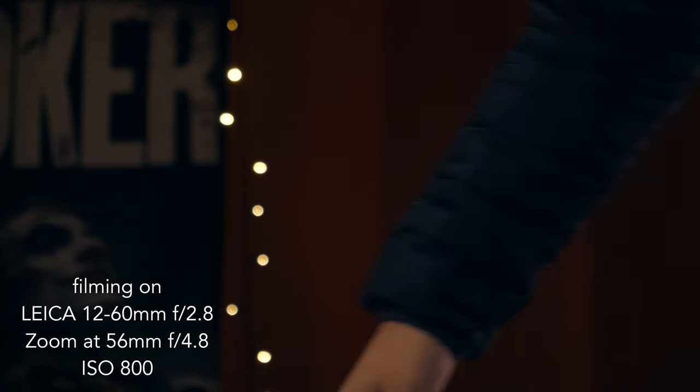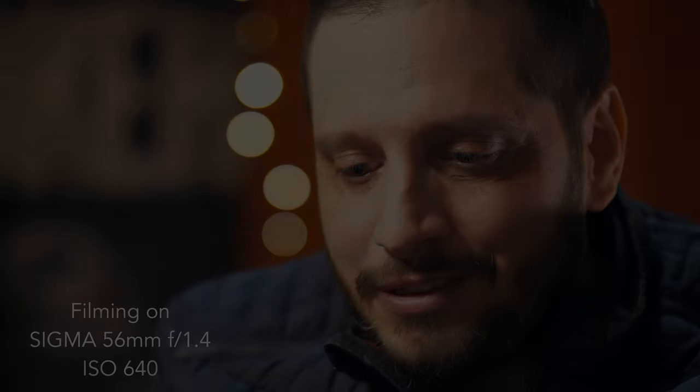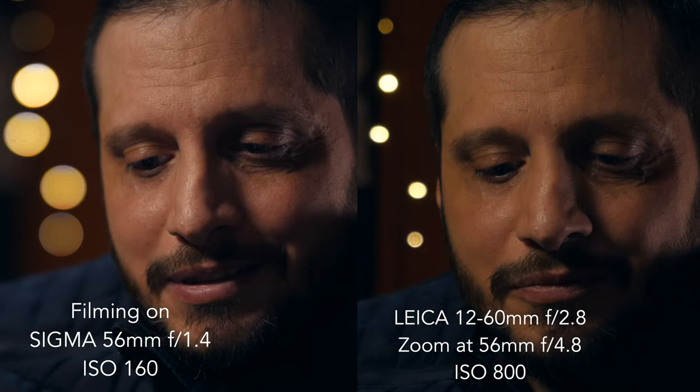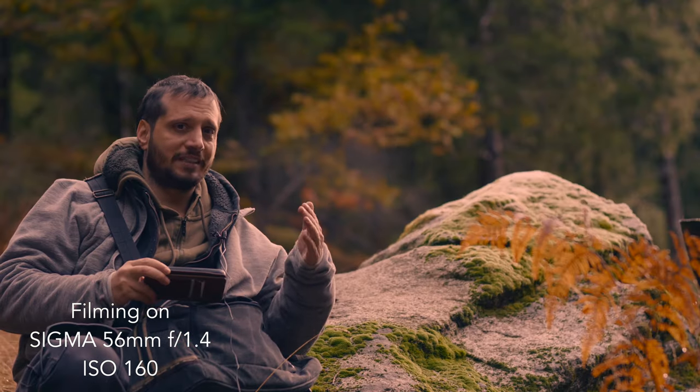This is now 56 millimeter. I'm shooting on the Leica at ISO 800 — the aperture right now is f4.8 because when you zoom in you get less aperture. But this is where the kit lens shines — you get background blur, a nice bokeh. For a good comparison we're switching to the Sigma 56 millimeter. Now I'm at ISO 160 compared to the Leica which was at ISO 800. The Sigma is still very sharp with good shallow depth of field.